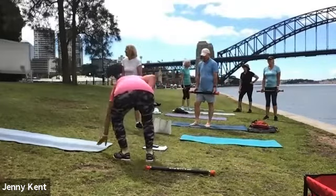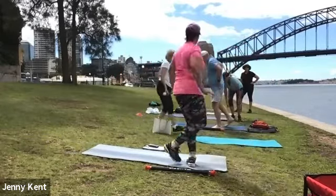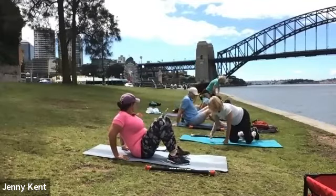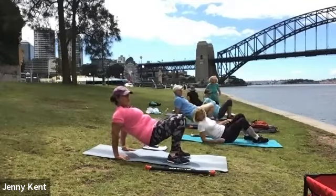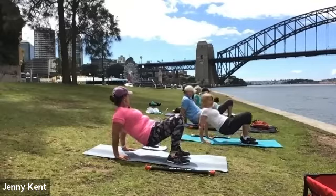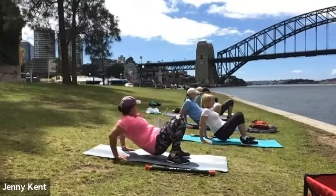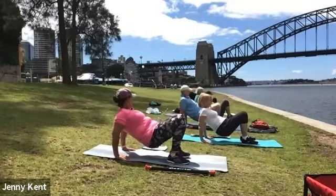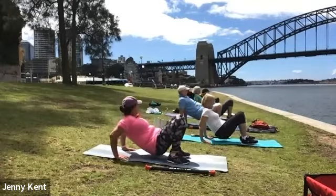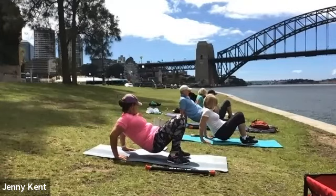We won't stop, we'll keep going. Coming down onto the mat, we're going to do triceps on the mat this time. Coming into position with your knees bent — I want you to bend your elbows and come up. Send your elbows backwards, bend your elbows and send them behind you — we're working the back of your arms. If you get a bit tired, have a rest. It's pretty hard.